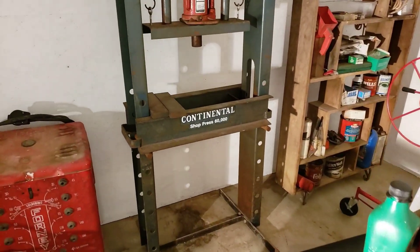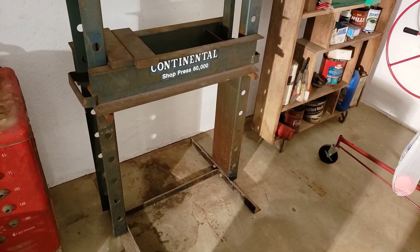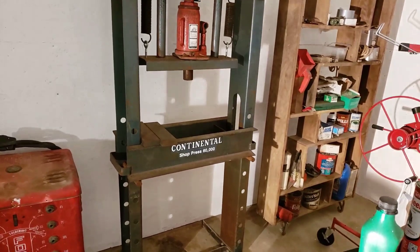I'm gonna take this press and repaint it eventually, and I'd like to put wheels on the bottom of it like I did on that other workbench. That thing is a son of a gun to move around — wheels would make it a whole lot easier.